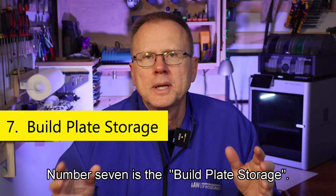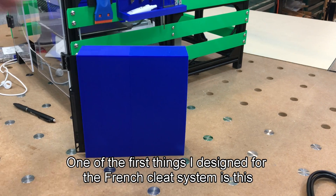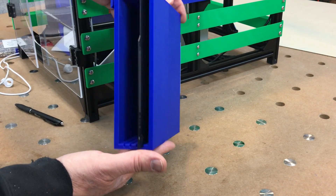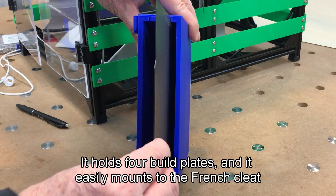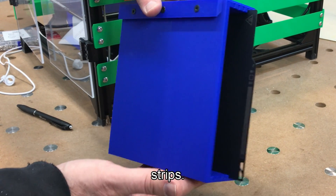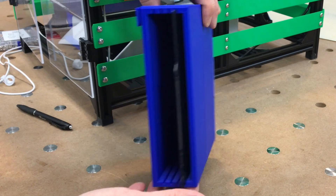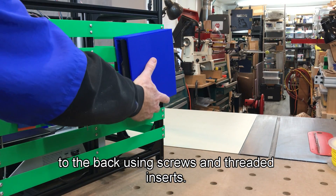Number seven is the build plate storage. One of the first things I designed for the French cleat system is this build plate holder. It holds four build plates and it easily mounts to the French cleat strips. It's made of the main holder and a small French cleat that I've attached to the back using screws and threaded inserts.